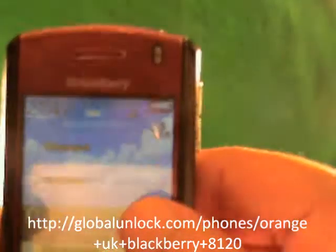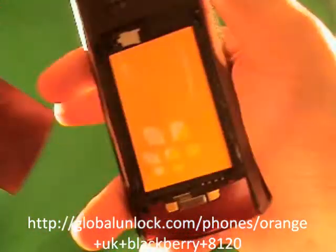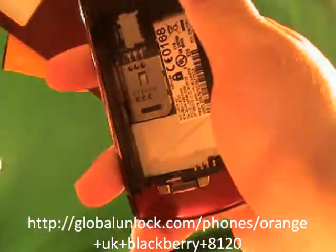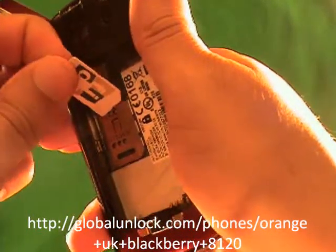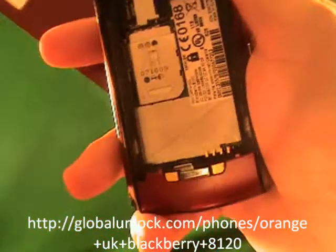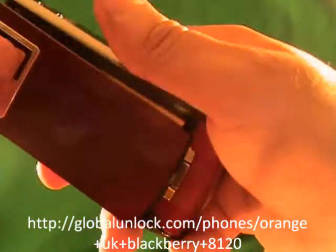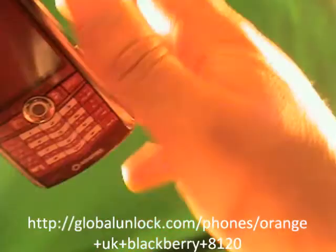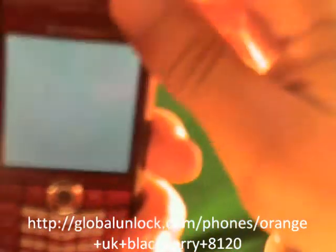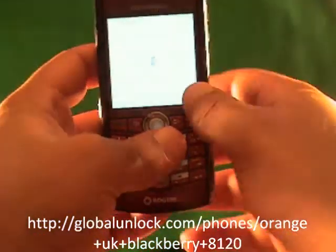First of all, you'll notice it says 'Insert SIM card,' so I need to insert a SIM card into this phone. I'm going to insert a SIM card now. Alright, I've inserted a SIM card into the phone. Anyone who has a BlackBerry knows the great turn-on time and how long it takes.